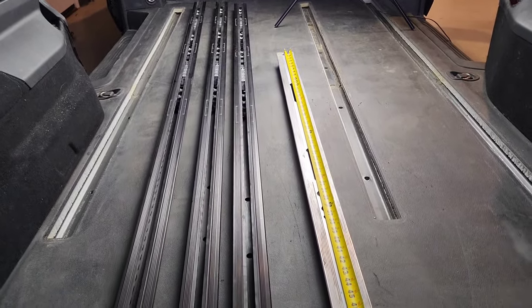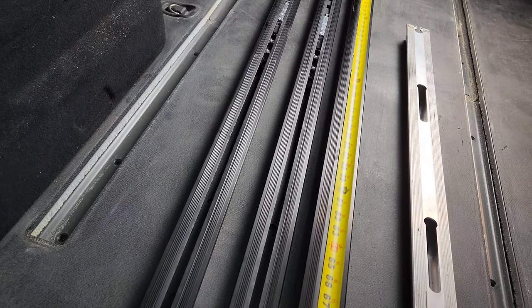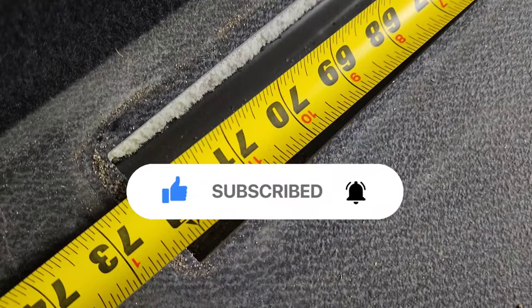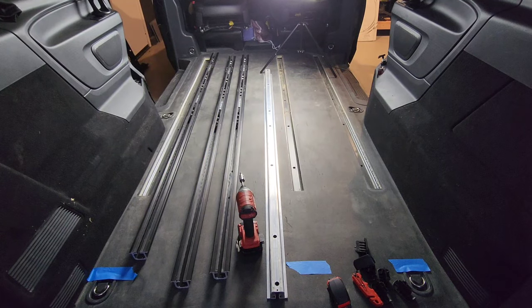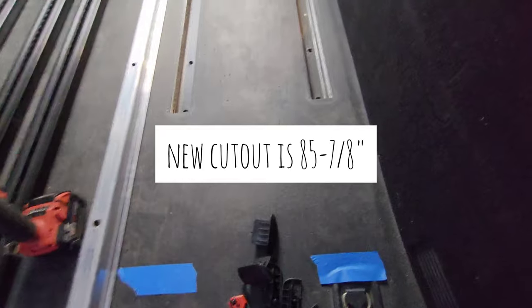I have the new tracks on the left and here's the OEM track — it measures 71 and 7/8 inches. The new track measures 85 and 1/4 inches. The factory rail was 71 and 7/8 inches and the actual slot the track goes into is 72 and 1/4 inches. I used masking tape to mark off the length — you need to extend the cut to 85 and 7/8 inches, so all of that liner is going to be cut.